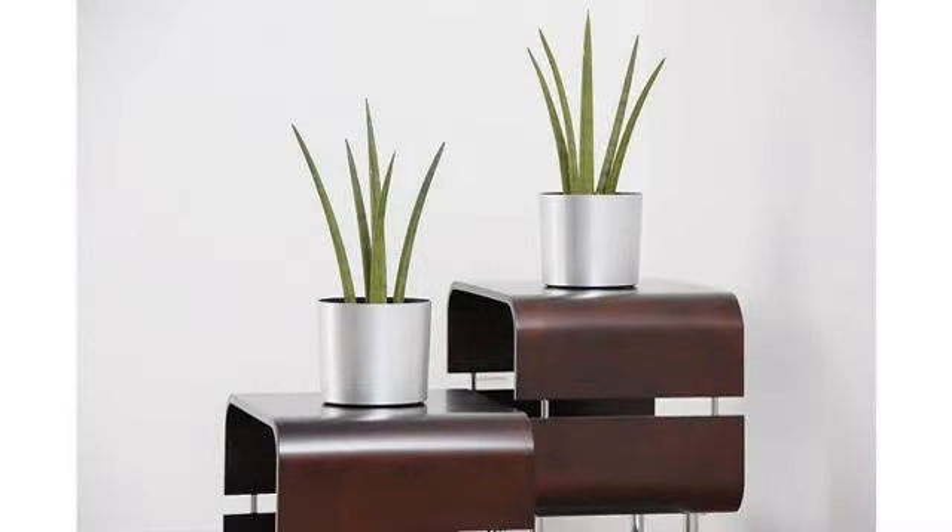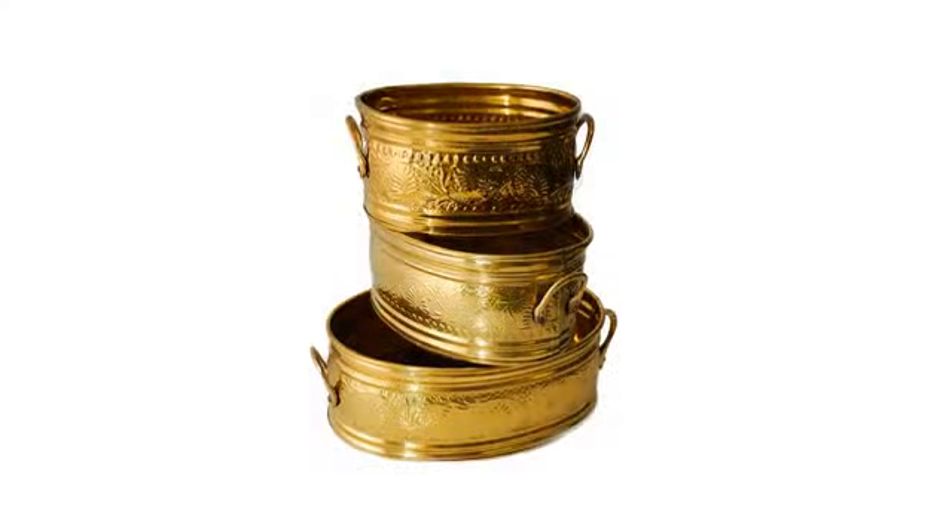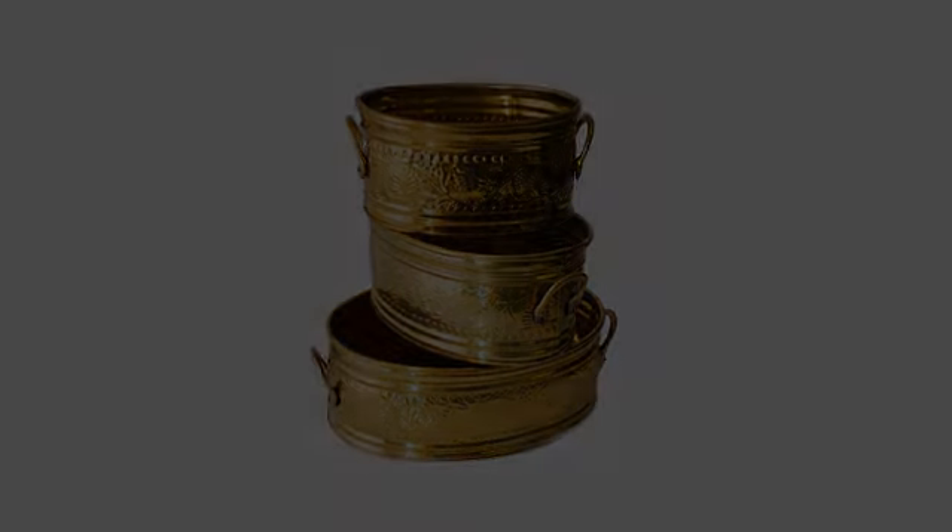Nice quality, especially for the price. I like that it is lightweight so when you add soil the pot is not too heavy. Knocking one star because I ordered two and one came in silver. I placed a large plant in the planter and it displayed it quite well.